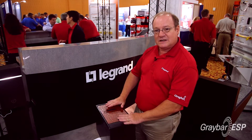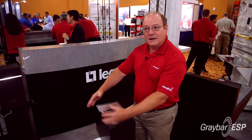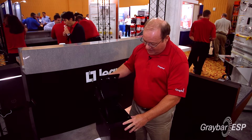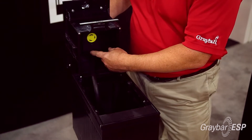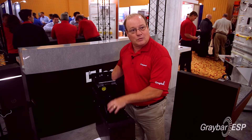The box sits level with the ground, enclosed in either concrete or soil. When you lift it up and open it, inside there is a 20-amp turn lock, a 30-amp turn lock, or four outlets that can be used, and inside is a watertight connection.